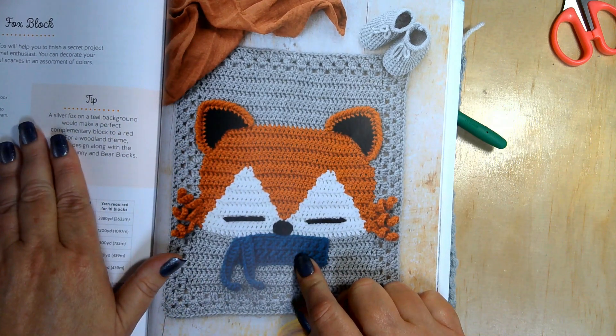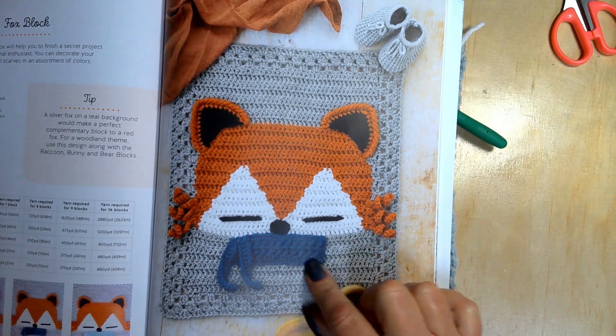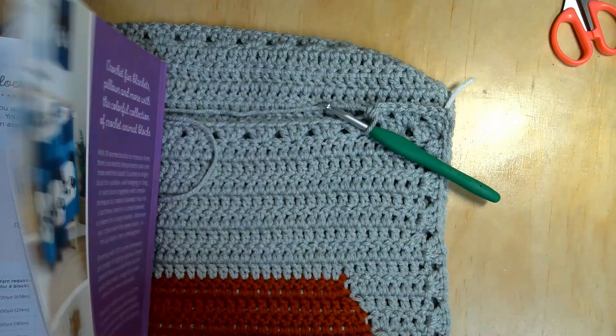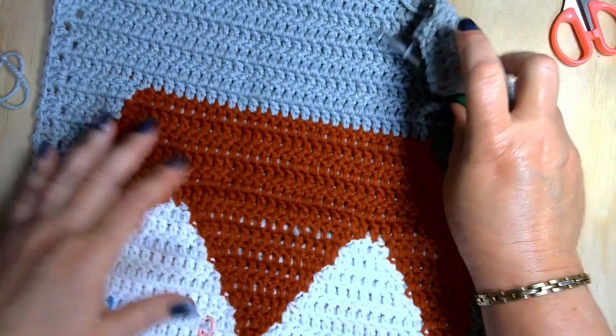The book recommends you use a 5 millimeter crochet hook, but I'm using a 5.5, so mine is going to be a little bit bigger than what the book recommends. Here's what mine is looking like so far.